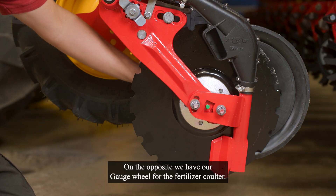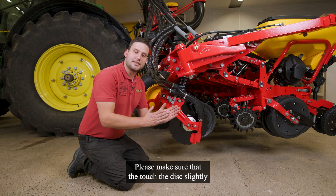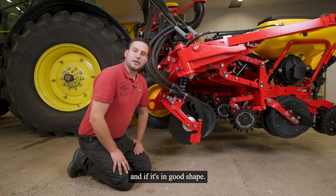On the opposite side, we have our gauge wheel for the fertilizer coulter. Please make sure that it touches the disc slightly and that it is in good shape.